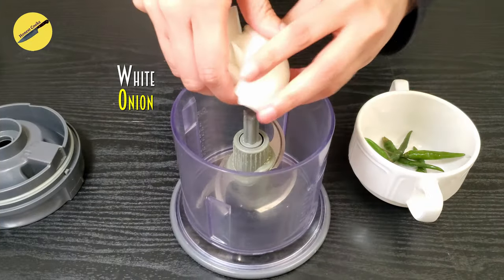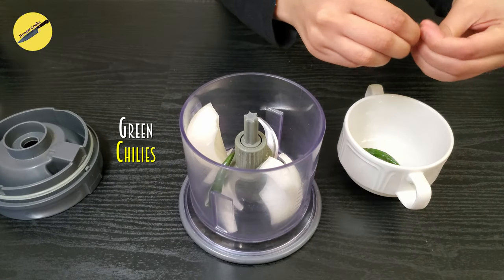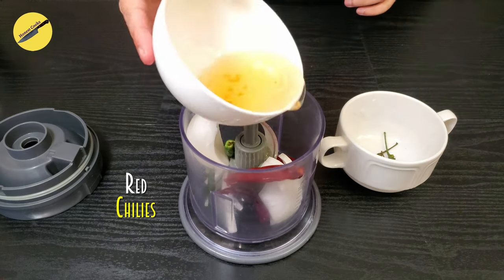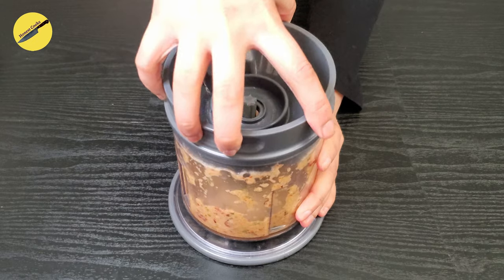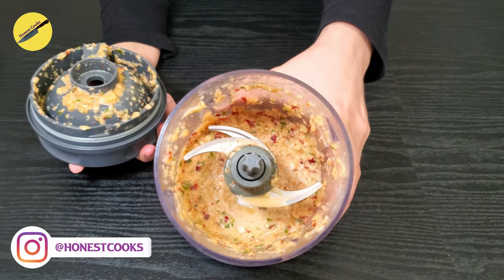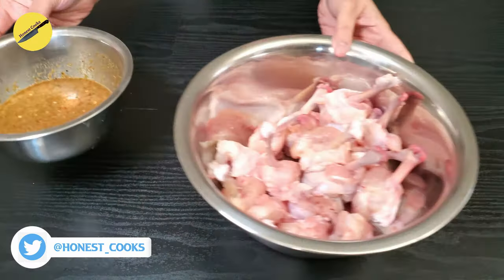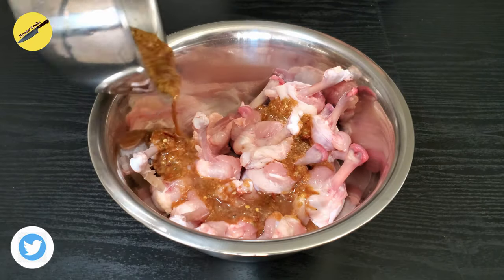Set that aside, and in a blender add in a small piece of onion, a few green chillies, and the red chillies that we soaked earlier, and make a paste out of this. Then we will add one tablespoon of this paste to our marinade and marinate the chicken.